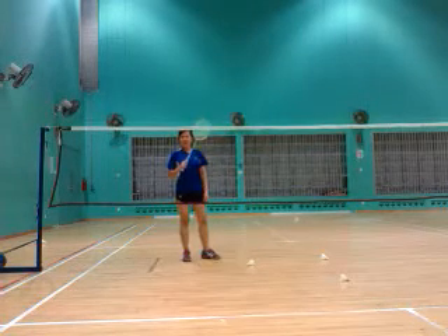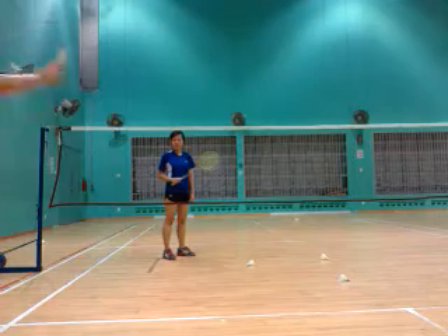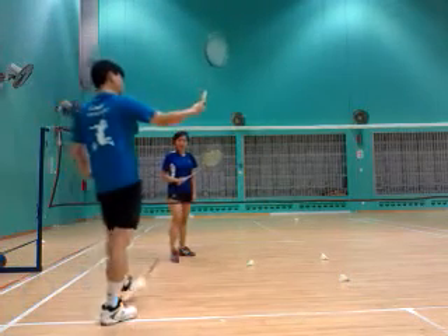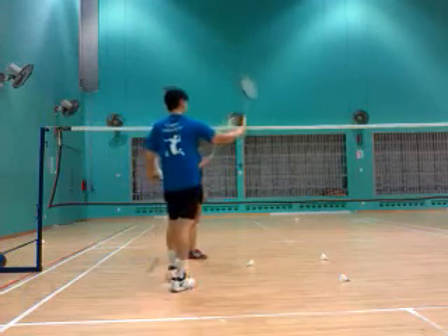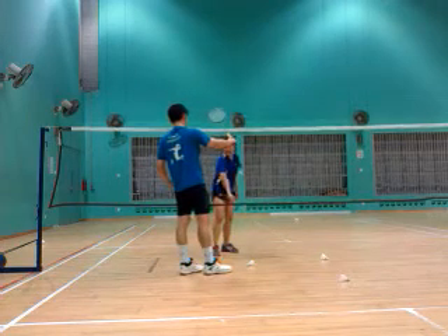Hold up, right? You're ready for the back of the room to clear. I can clear. It's safe. What's the bottom? I'm going to come with. You're not a setback. It's not a setback.